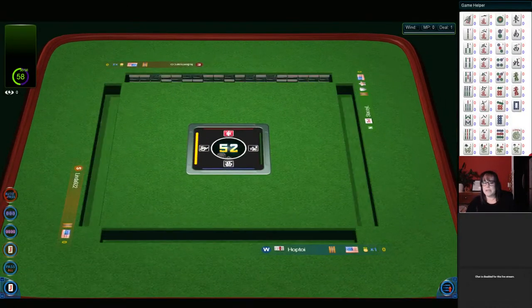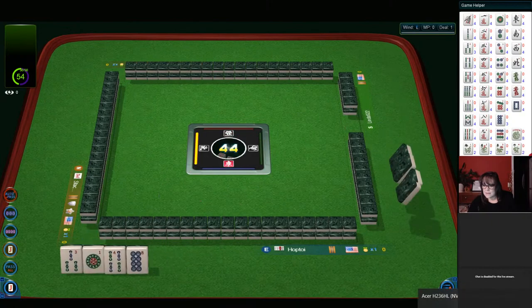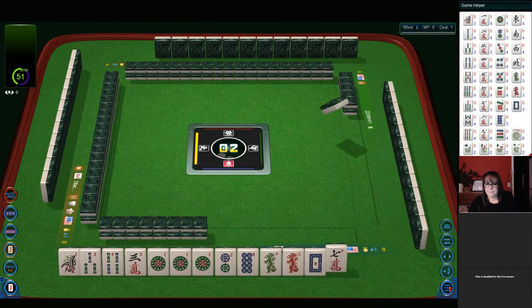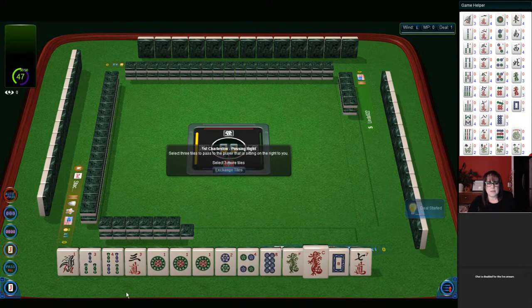Happy Thanksgiving, everybody. Oh, look at that — we have a pong of ones. We have one, three, four in bams. Three crack. One dot. Pong. Two, four, eight in dots. One of each dragon and a seven crack.